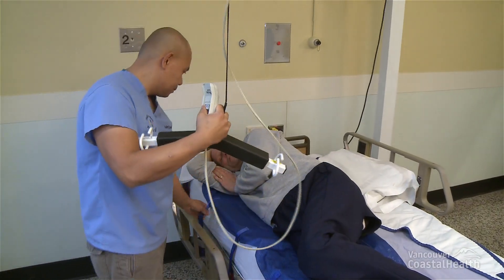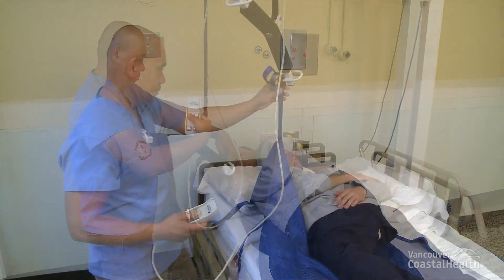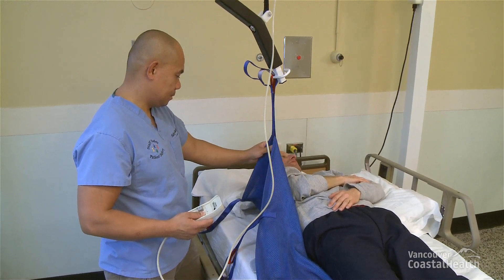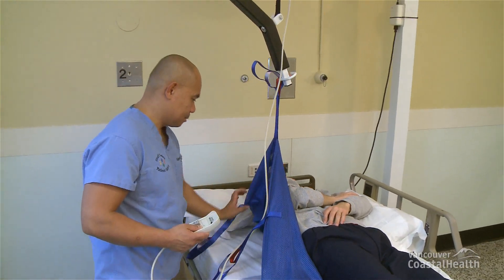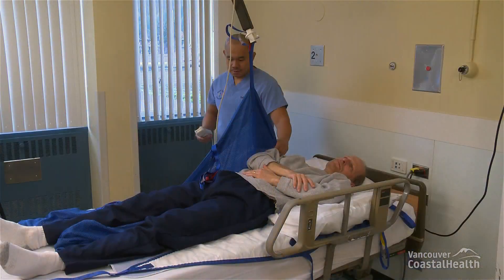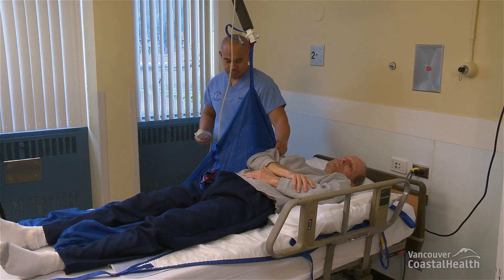Connect the other side of the positioning sling to the carry bar at shoulder level. Raise the lift's carry bar. The resident will start to turn towards the side of the disconnected sling. Stop when you notice that the positioning sling is starting to slide under the resident.